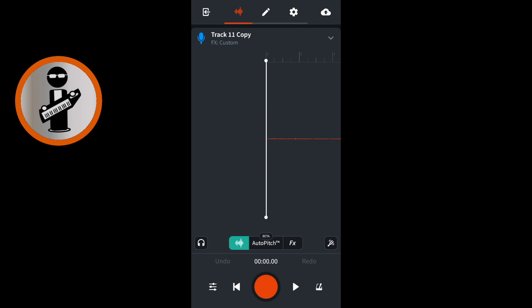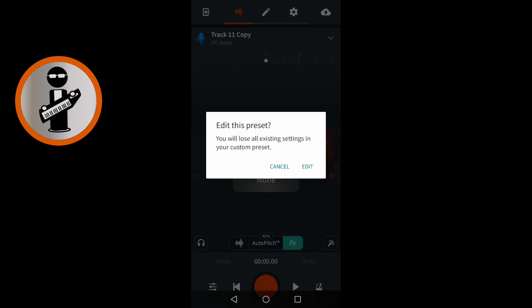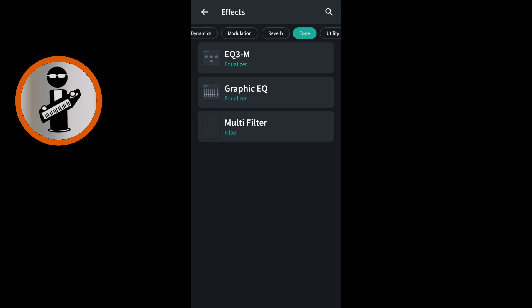Double tap on the duplicate vocal track image icon. At the bottom of the screen tap on FX. At the top right of the none image icon tap the plus icon. If a pop up edit this preset message appears tap edit. At the top right of the FX screen tap the plus sign. Scroll through the tabs at the top of the screen with your finger and tap on the tone tab.